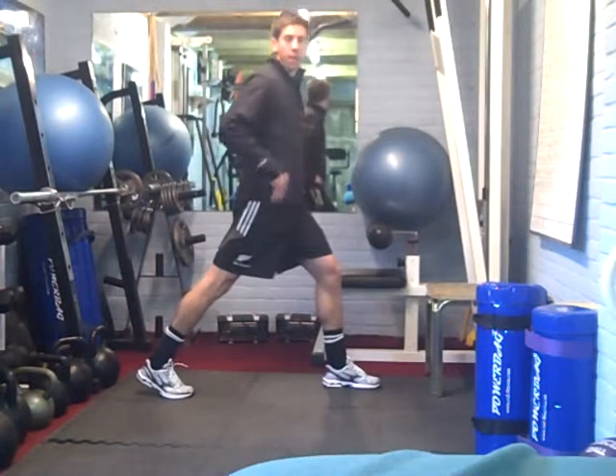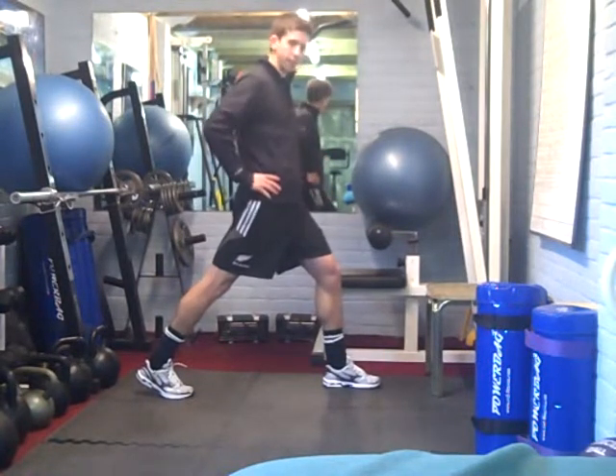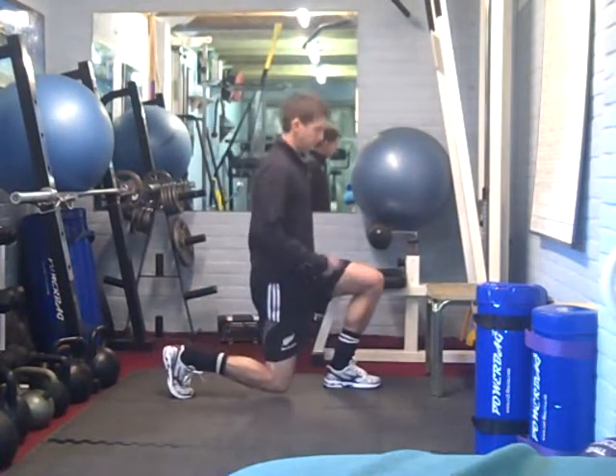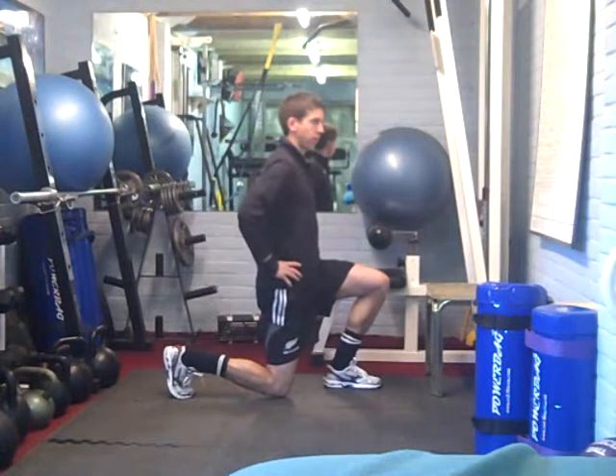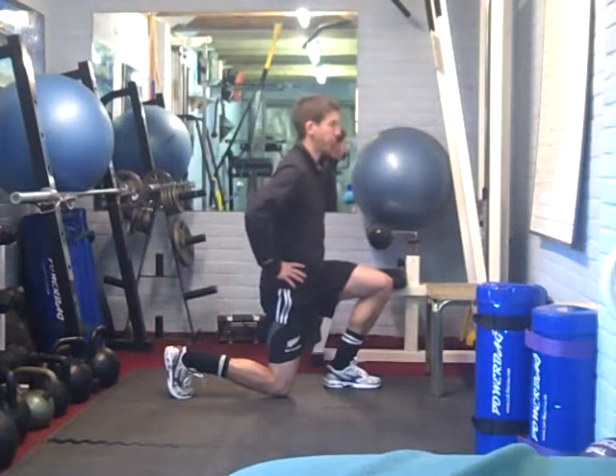It's not an upper body movement, so there should be no movement in the upper body — all from the legs and hips. Keeping up into the distance, bend both knees so you get a 90 degree bend in both. This back one is just for balance. This is where all the weight is, on the heel, on the front foot.